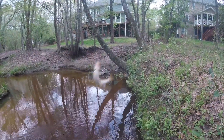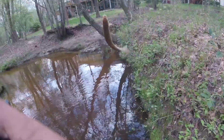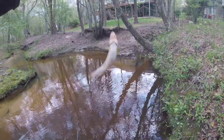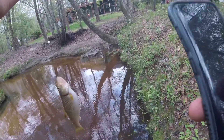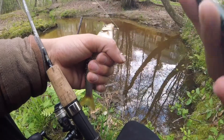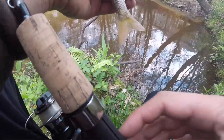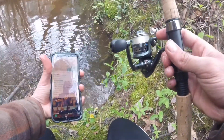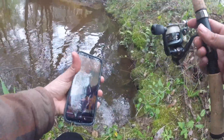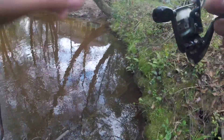Nice little creek chub probably. I have no idea what kind of fish this is. I'm going to take pictures of it and try to find out, but that is awesome — it's my first time catching one of these. Got him unhooked. There goes my phone — good thing it's the Galaxy S8 and it's waterproof. I think that was a creek chub but we'll find out.